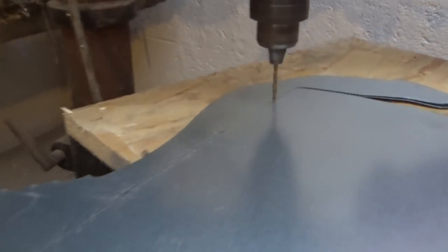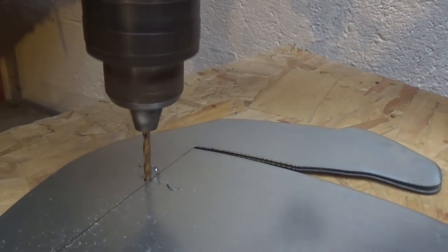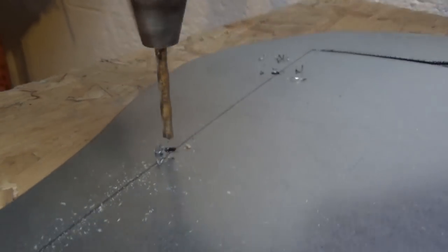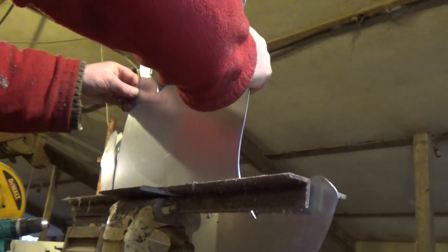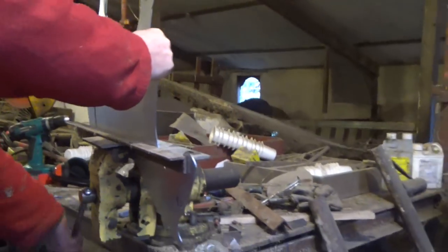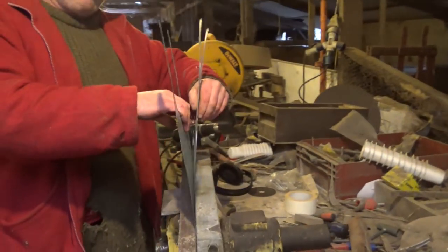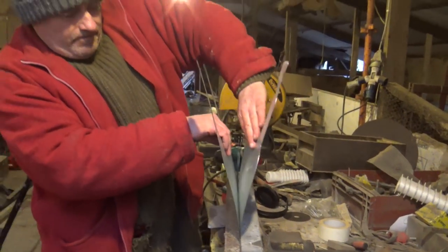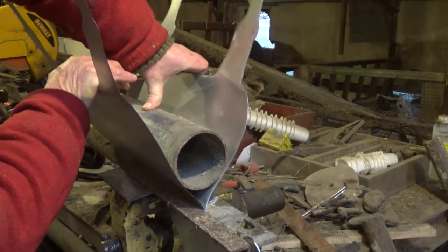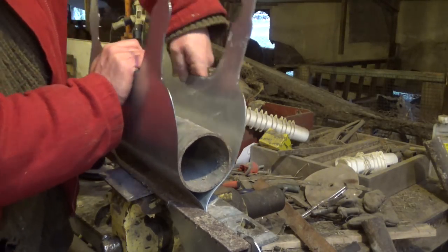I was going to rivet the two pieces together and then bend them apart, but that way the rivets would have been in the way of the vise. So I just drilled the holes first, and then put it into the vise between two lengths of angle iron. That's the pigs you can hear in the background, hoping for their feed. And then I used a bit of pipe to get the curve. I wish I had something a little bigger, but this doesn't have to be perfect — it's only for us, and we're not very fussy people.